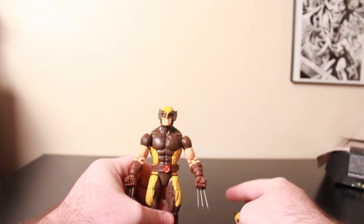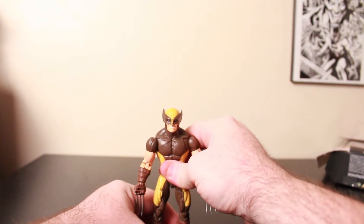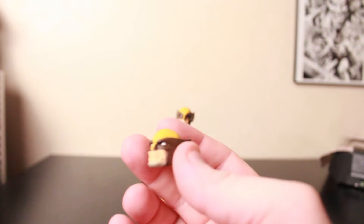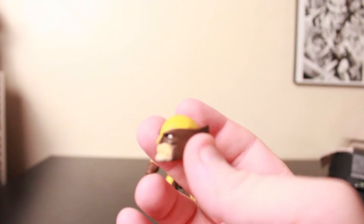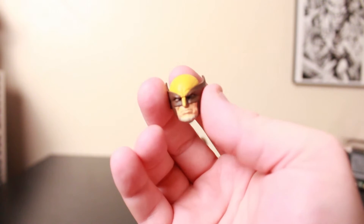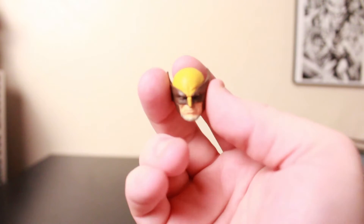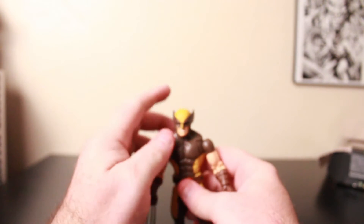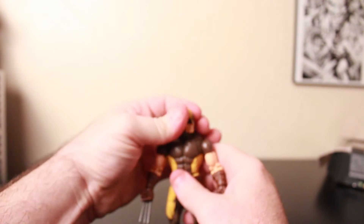So we got Wolverine out. He comes with one accessory, which is an alternate head with a little gray on it. Like an old man Logan Wolverine.